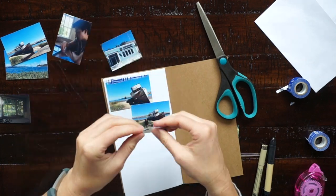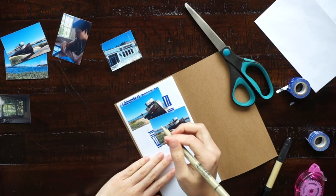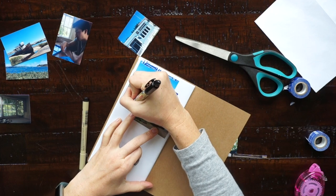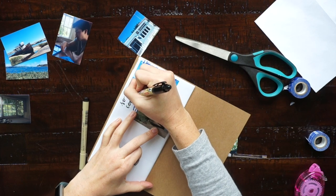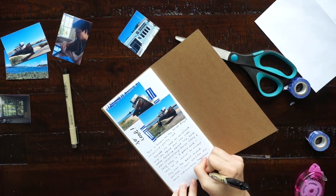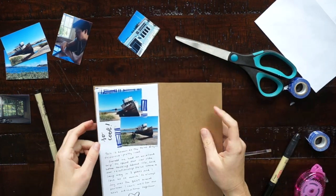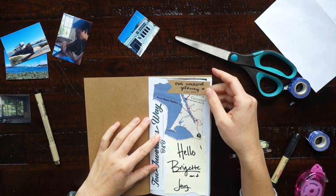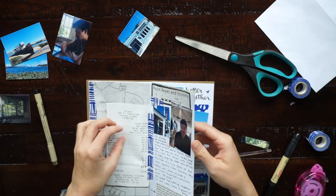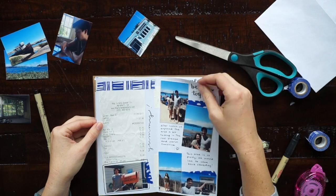I really hope you guys enjoyed watching this video and hearing a few of my tips on creating a travel journal. If you have any other questions leave them down below. Make sure to check the description box for the supplies I've used and the other videos I mentioned. If you'd like to see more travel journal videos I'll link a couple more down below and you can always check out my channel. If you haven't subscribed yet make sure you do to see new videos every week. Thank you guys so much for watching — leave me some comments down below so we can chat, and I'll see you in the next video.